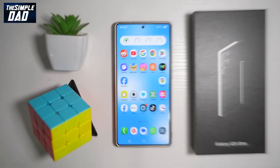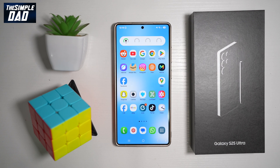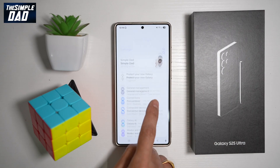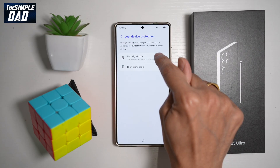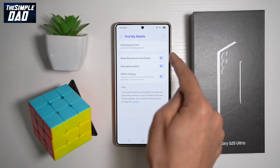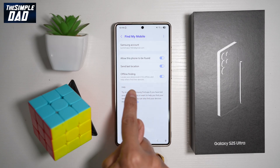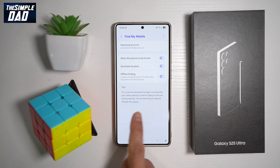Feature number seven is to turn on Find My Mobile. This feature will help you find your S25 Ultra using a PC or someone else's phone, and you can track down where the phone is located. To turn this on, bring down the notification bar, tap Settings, scroll down to Security and Privacy, find Lost Device Protection, then find Find My Mobile. Log into your Samsung account and turn on all of these settings: allow this phone to be found, send last location, and turn on offline finding. You can use the Samsung Find My app or through a website.